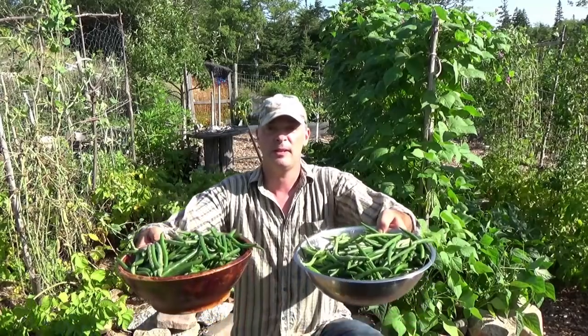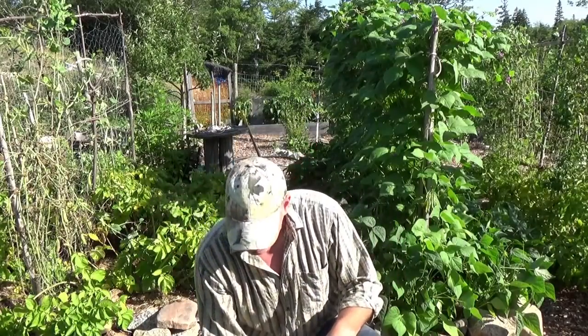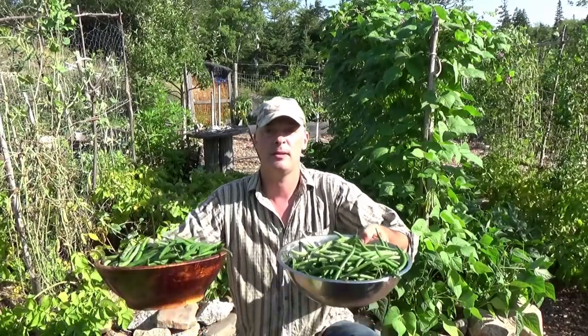I just picked beans from this garden right here and I got this much. These bowls are maybe a foot across — 30 centimeters, 12 inches. This garden here is maybe 3 or 4 feet wide and about 10 or 11 feet long. I'm getting this amount of beans maybe every 2 or 3 days, so I can barely keep up with them.